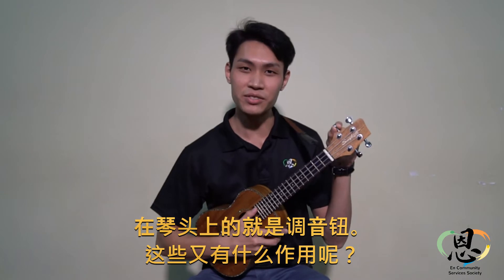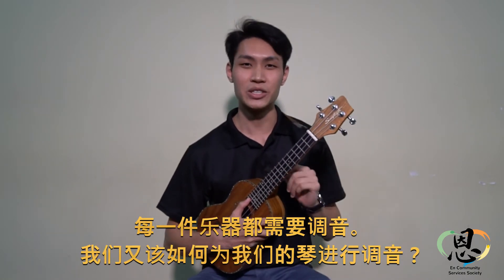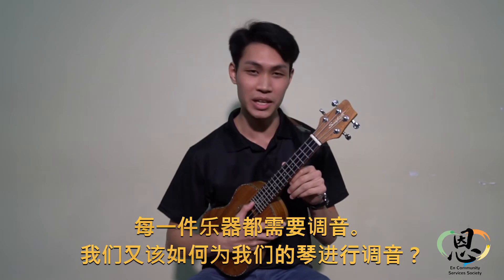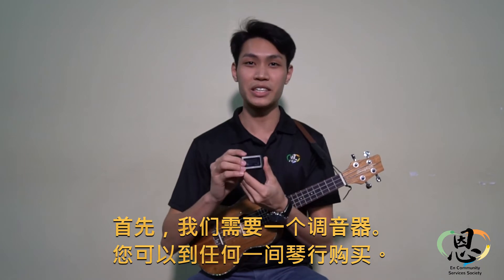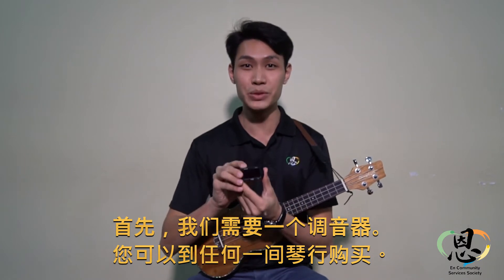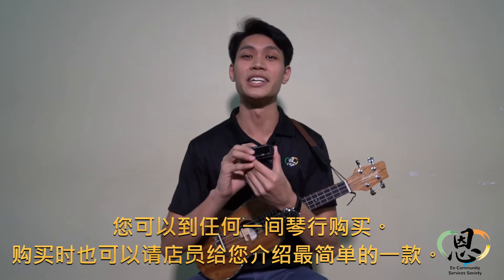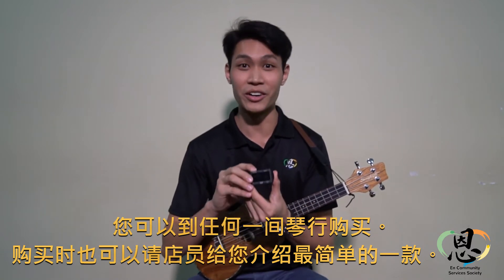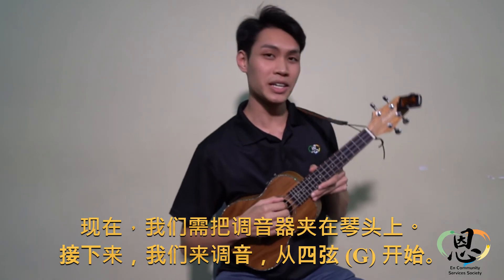So what are these for? Every musical instrument must be tuned. So how do we tune the ukulele? First, we need a tuner. Now if you want to get a tuner, you can go to any music shop in Singapore to find. But of course, ask them for the simplest kind of tuner. And you clip it on the top of the ukulele head.